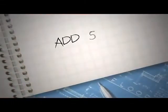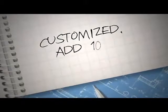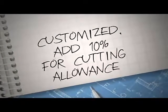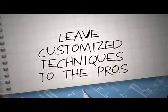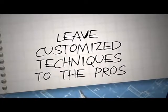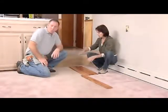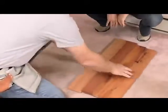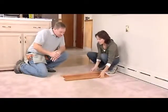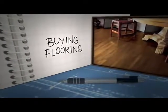Once you have the total, add 5% for cutting allowance. If you're doing a customized installation, like installing the floor at 45 degrees to the wall, add 10% for cutting allowance. Unless you have a lot of experience installing floors, we recommend leaving customized techniques like borders to the professionals. One last thing in the estimating phase: decide the direction you want your floor planks to go. We recommend installing your planks perpendicular to the floor joists. Now that you have your measurements and installation layout decided, you can go buy the flooring.